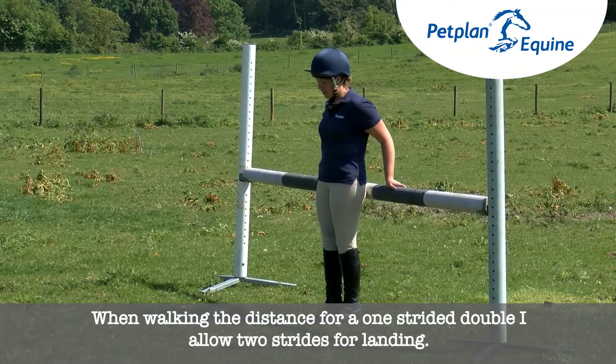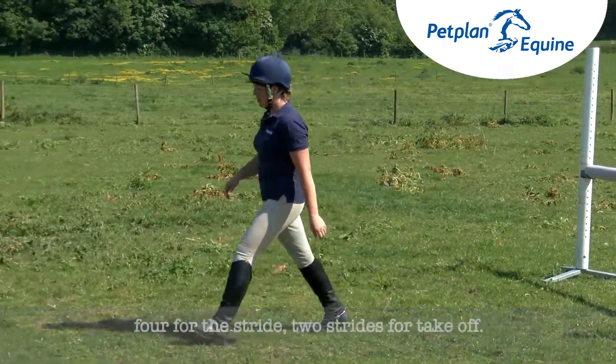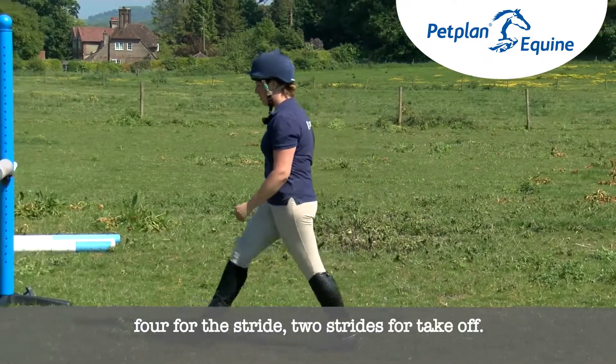When walking the distance for a one-strided double, I allow two strides for landing, four for the stride, and two strides for takeoff.